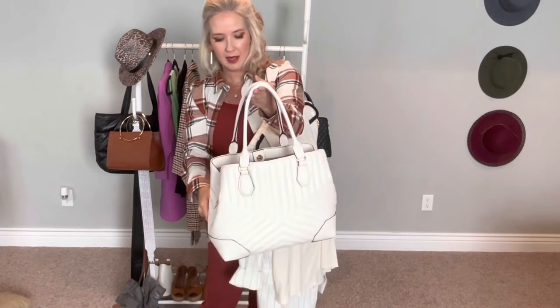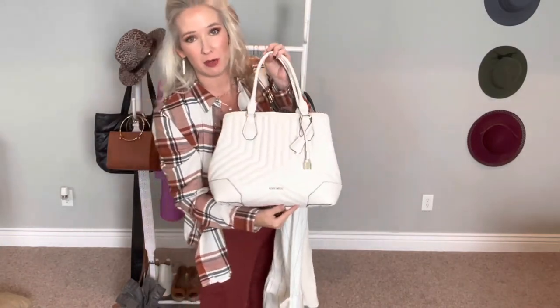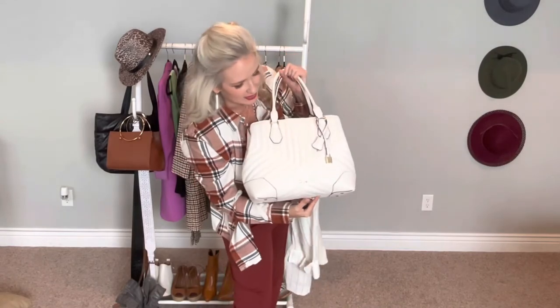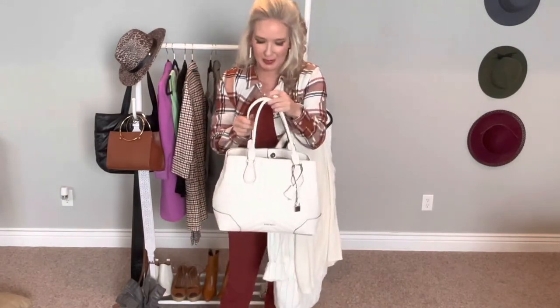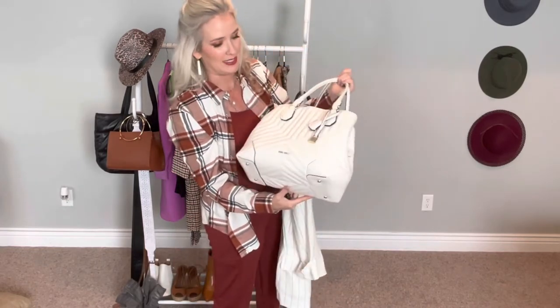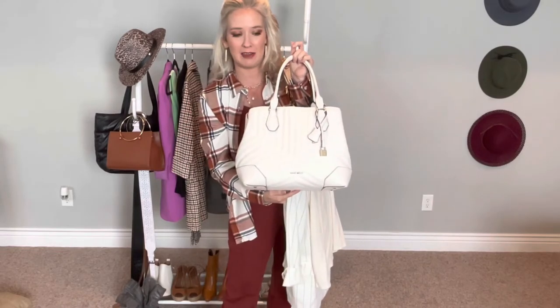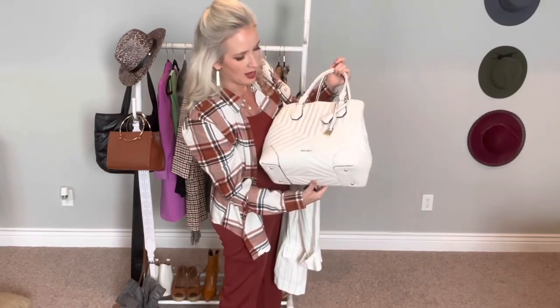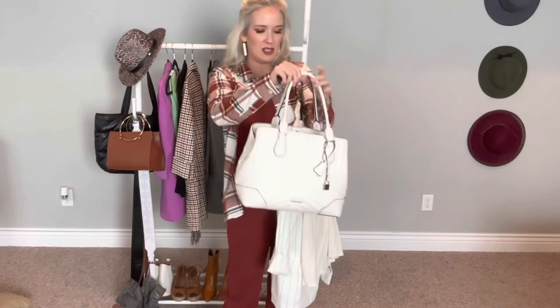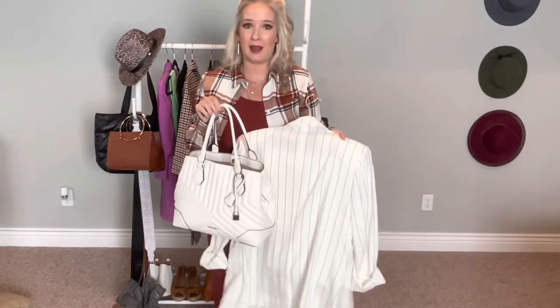I'm finishing this look off with this gorgeous Nine West bag. It's probably one of the most expensive bags I have — though Nine West bags aren't that expensive. I think I got it at TJ Maxx for around 27 to 30 dollars, but doesn't it just look really nice and expensive? I absolutely love the way this makes me feel like I have it all together. When I have this suit on with this bag, I'm just living my best.